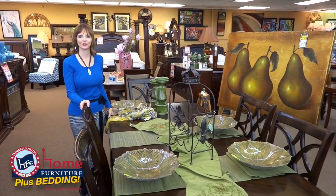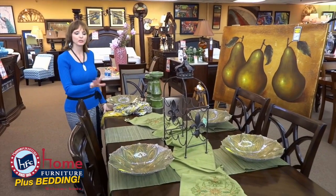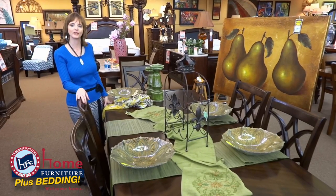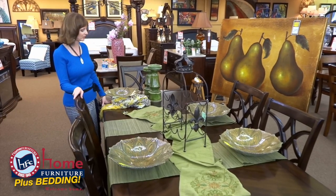Hi, I'm Katherine Carlangham with Home Furniture. Today I'd like to show you how to display your table. This wouldn't be for everyday dining — this is just something to look pretty everyday for you when you don't have guests, or you have somebody over for coffee and they can just look at your table and see how pretty it is.